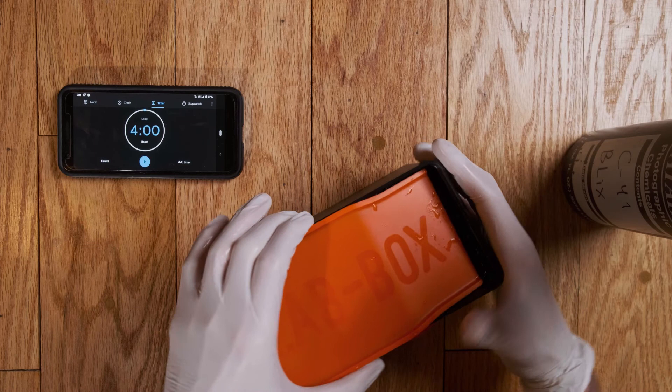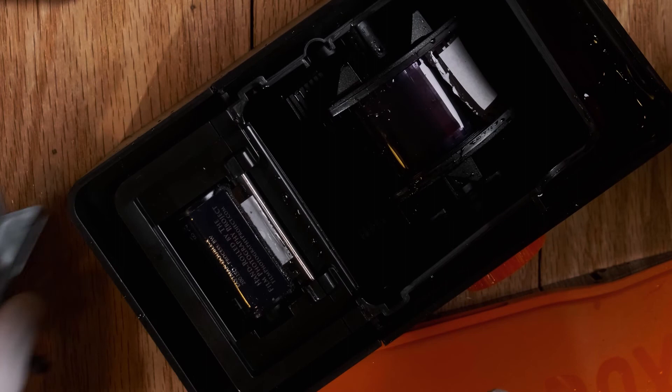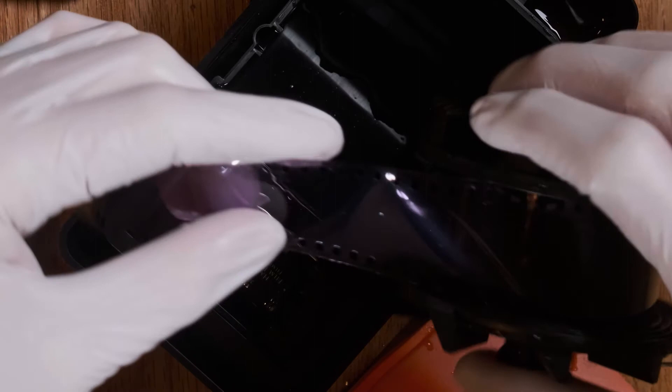Time's up. The fixer is out. I can't wait, let's see what we got. There's the film — you can see it got cut off from that little piece of tape on there. If I remove our little ramp and take out this little knob so I can open the tank — I see some pictures! Can you guys see them?